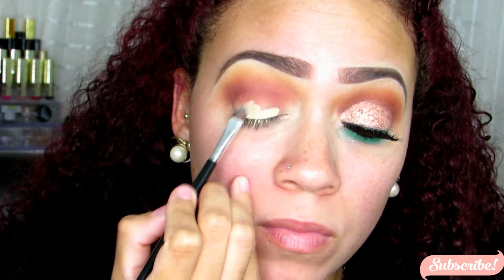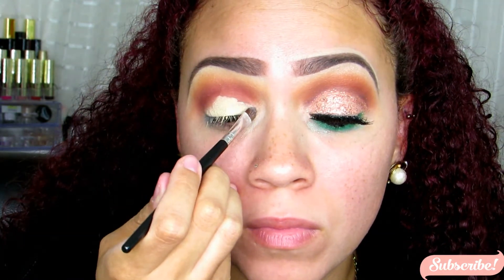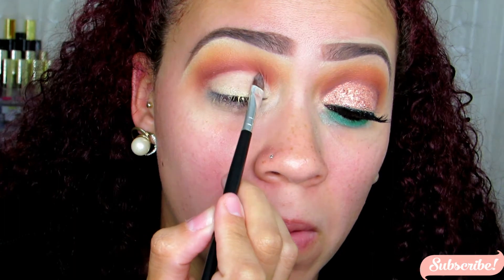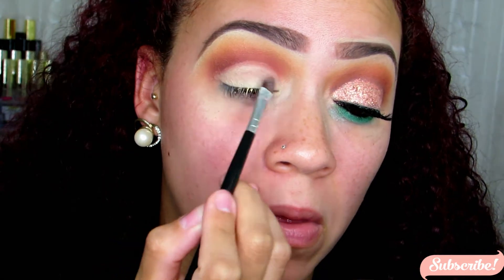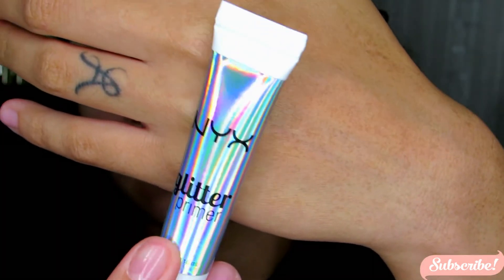I just blended the heck out of that. Now I'm going back in with the Glamouflage Concealer on a flat eyeshadow brush — this is going to help me carve out my crease. I have a lot of lid space, so I'm going to carve my entire lid with this concealer and prep it for the glitter that I'll be applying afterwards.